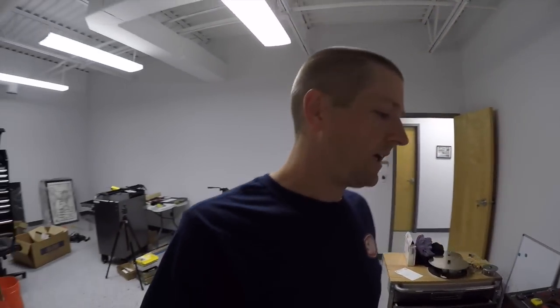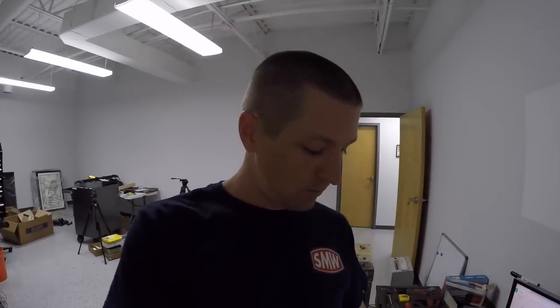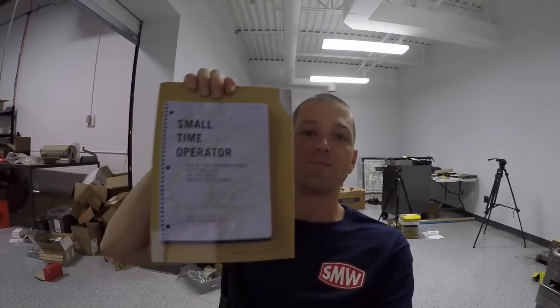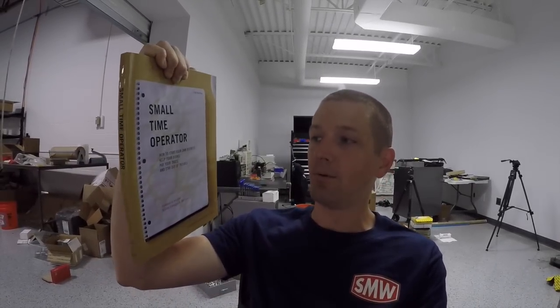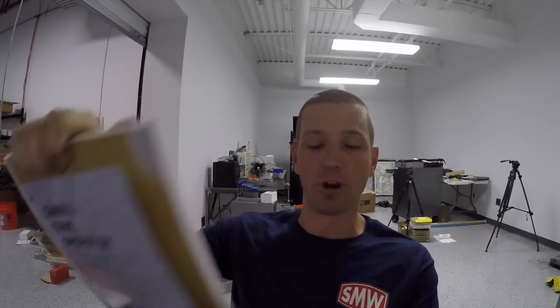We had a great meeting with the local SCORE chapter, and I want to talk more about that later. But today's Chip Break, I want to share with you an amazing book. This is 'Small Time Operator: How to Start Your Own Business, Keep Your Books, Pay Your Taxes, and Stay Out of Trouble.'